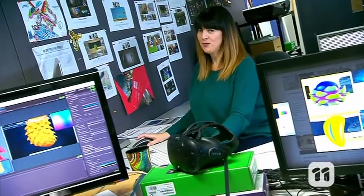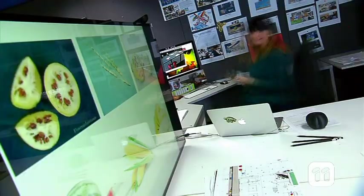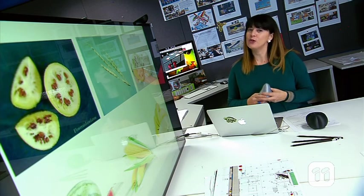But what if you could print fruit in 3D? Hi, I'm Deb at QUT's Hub Studio, where we've designed an interactive system for you to create the fruit of the future.